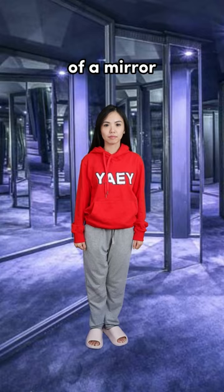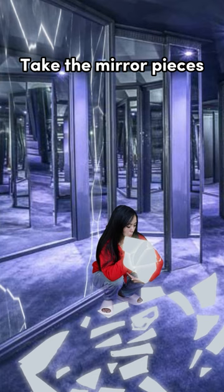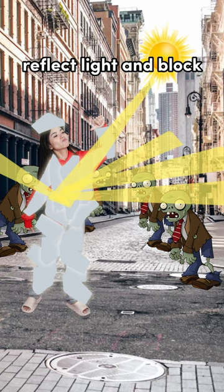Go into the mirror maze. Stand in front of a mirror and take out a red cloth from your pocket. A bull will run towards it and break the mirror. Take the mirror pieces and stick them on your body. Now you are mirror man.